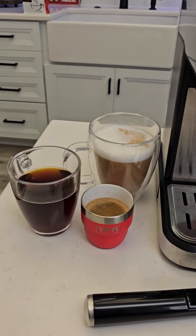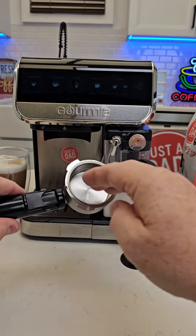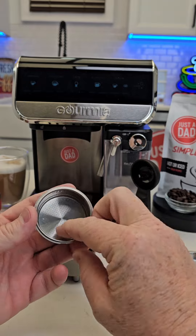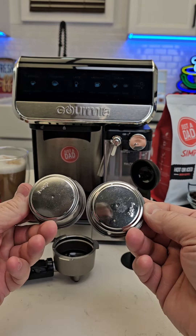Earlier I did make an Americano, a double shot, and a double latte. Here's the filter it comes with. These are pressurized filter baskets. You have to get this notch lined up to take it out. You're going to put your coffee right here. You can do a single shot or a double shot.